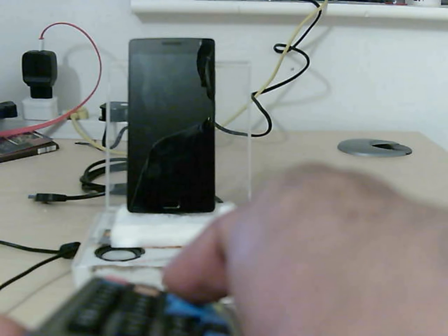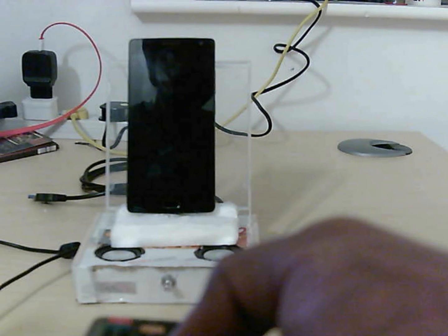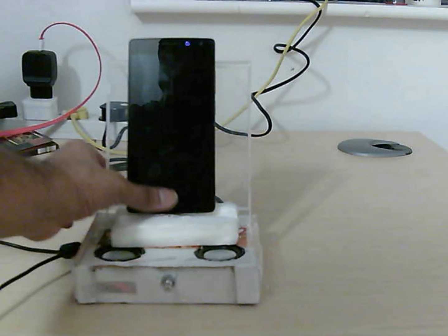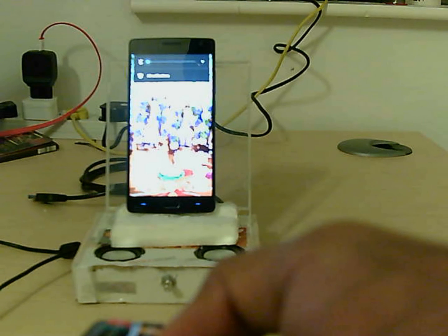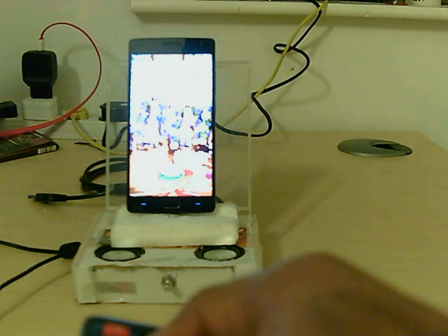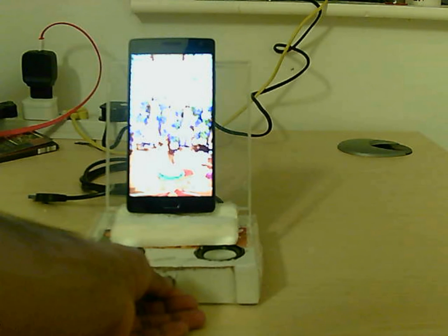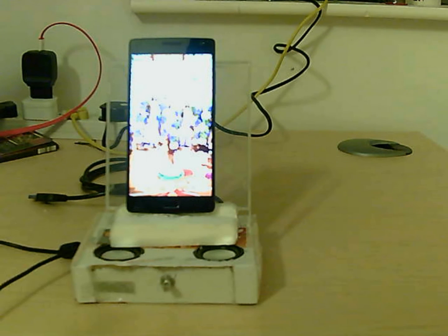When I press the play button over here you can see that music starts playing. You can change tracks, you can increase or decrease the volume — you can see the volume is changing as I press the volume button on my remote. You can change the track, stop it, play it again. This also has an independent volume control on the dock itself.